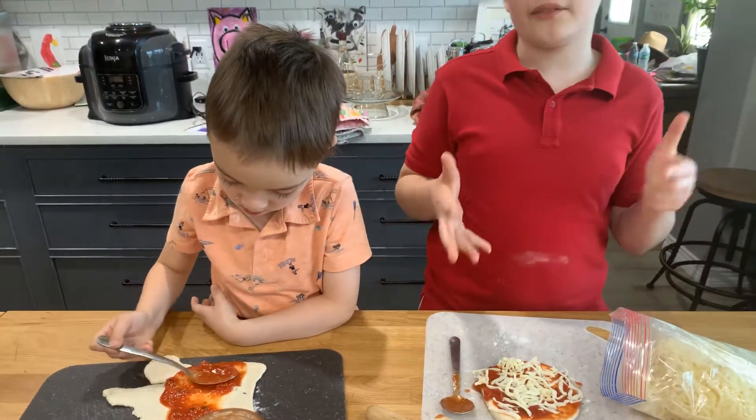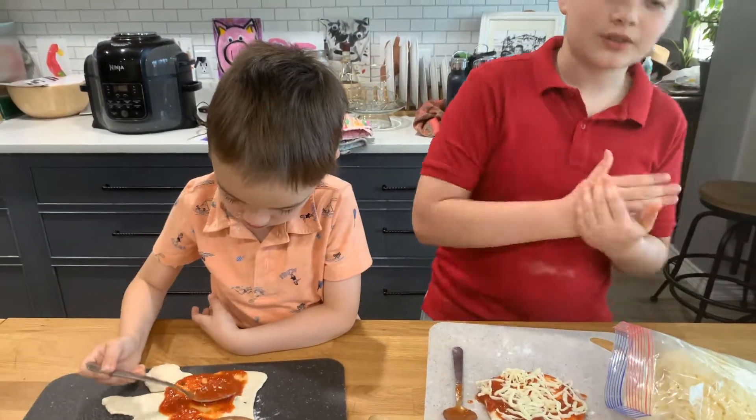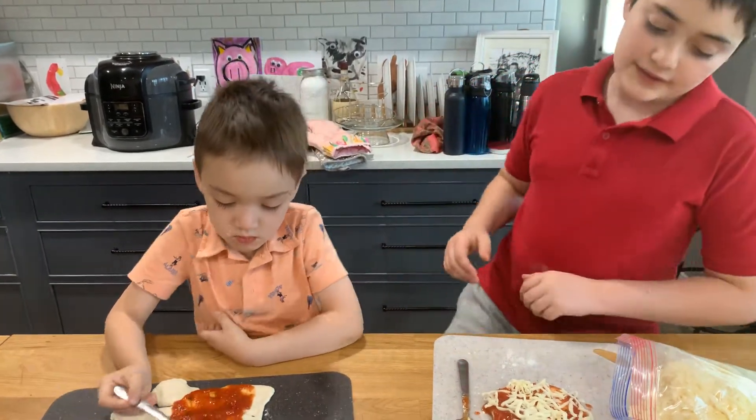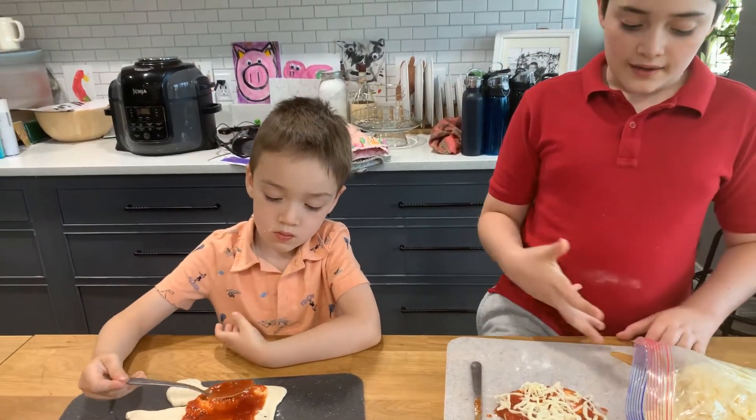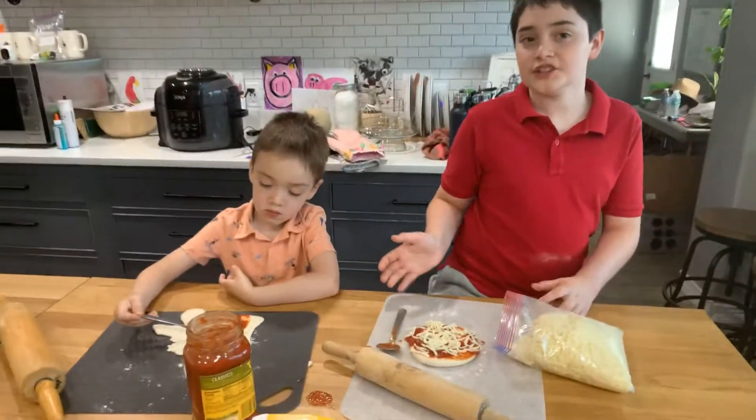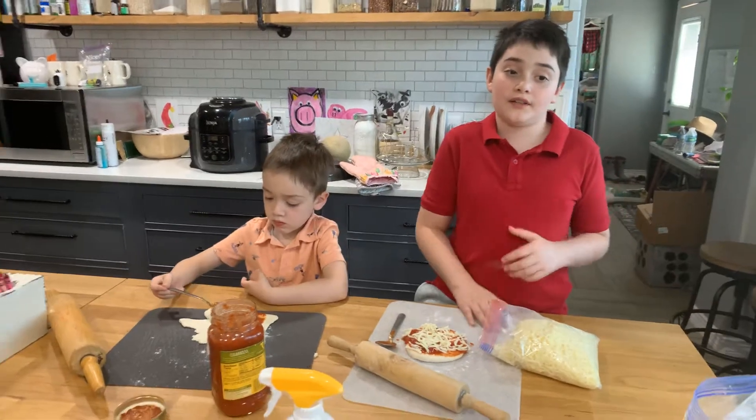Okay, so if you guys haven't already, like, subscribe and hit the notification bell. And comment down below what pizza do you like — pepperoni, just cheese, or something else.